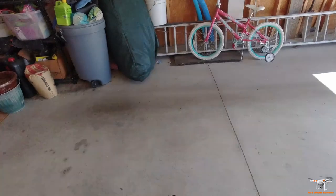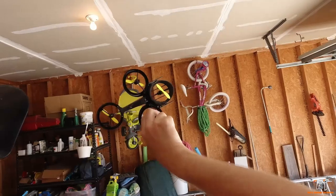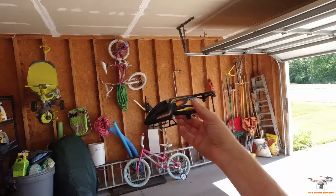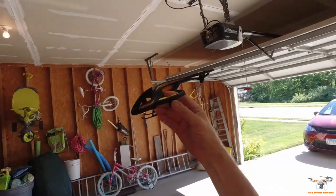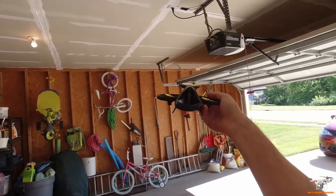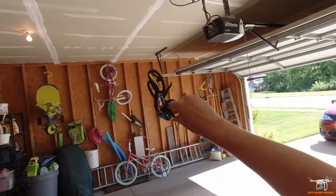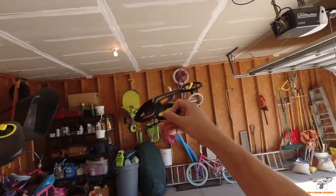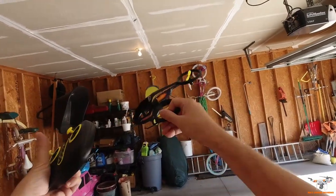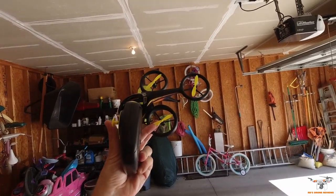Overall, I do like this drone. As I said several times in the review, just make sure you get it for a good price. If you want an outdoor flying drone, this is not for you. But if you want something you can fly indoors and have fun, and take it out on a very calm day, this is a good drone if you can get it at a good price. That wraps up the review — hope you enjoyed it. If you have any questions, ask me in the comments, be sure to subscribe, click the bell so you know when I upload a new video, and as always, have a wonderful day.